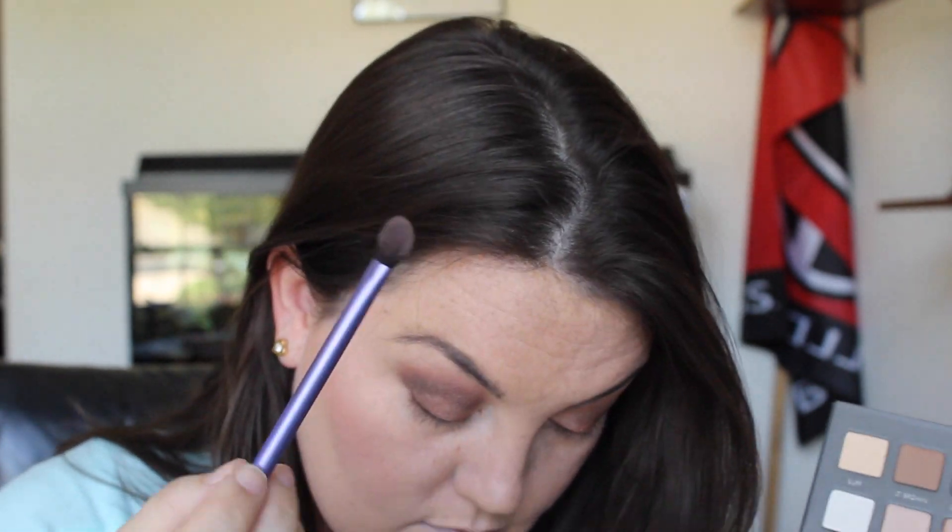I wanted to go back in with more color — I decided it wasn't dark enough for me. So I went in with a Real Techniques brush and got even more color down into the crease. Now I'm taking the shade Black and going over the liner I put down just to set it so it lasts longer throughout the day and to make it a little bit more intense. If you have sensitive eyes, you may want to skip this part because it is a loose powder going onto your eyes. I personally love it, but it's definitely up to you.